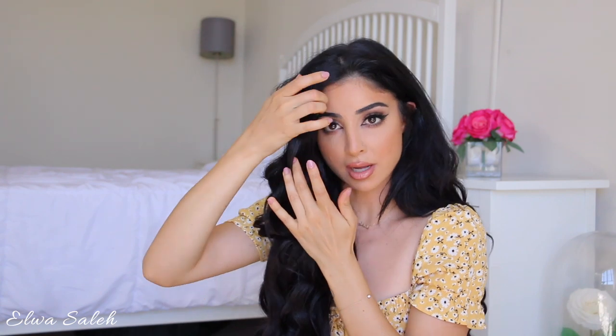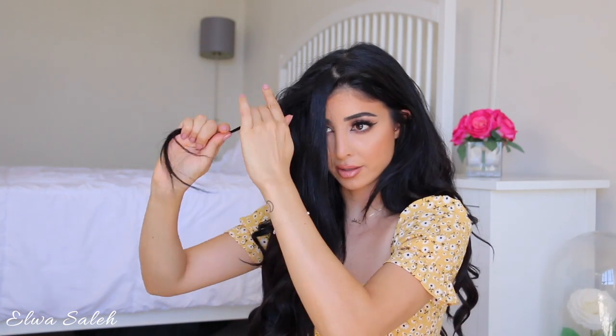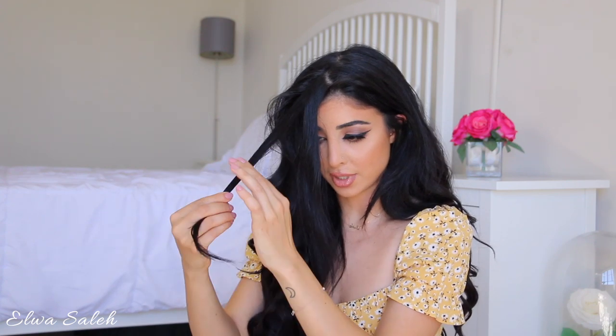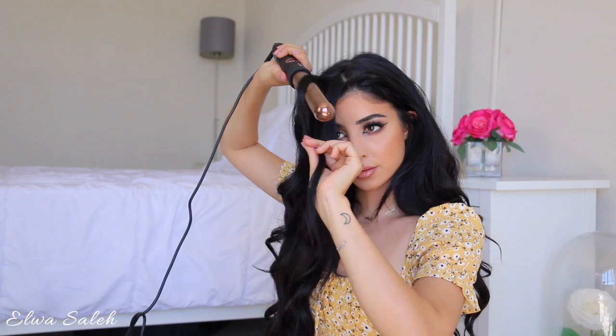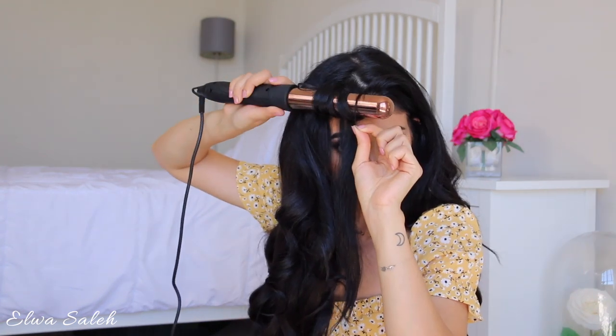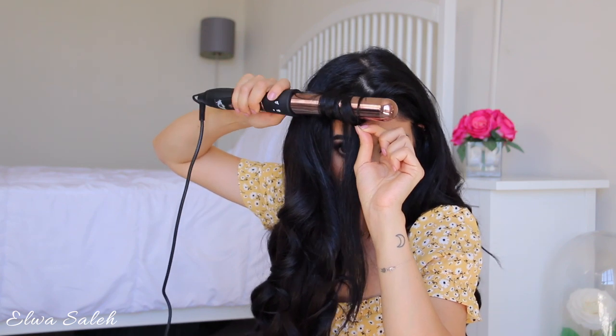I like to split the front into two — this is the shortest layer of my hair, and I love layers in the front because they give nice volume. I also like to rotate the rod right at the root so I don't have any frizz sticking out.